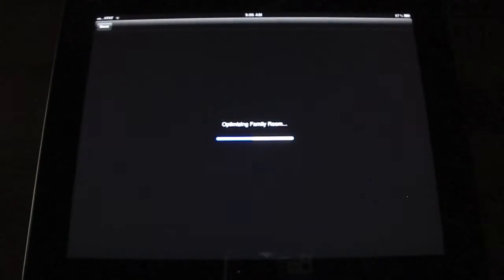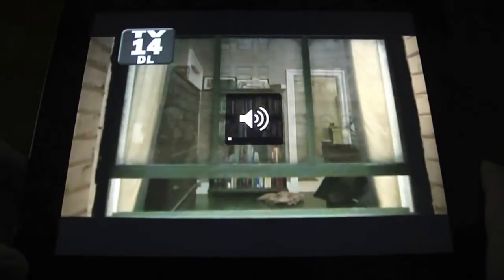Wait for it to load. It usually shows the last couple seconds of the last show you were watching while it's loading up. Alright, here we go — this is the History Channel live right now.